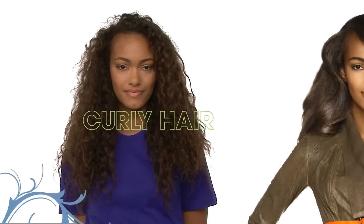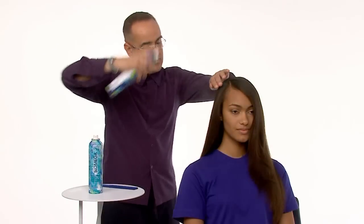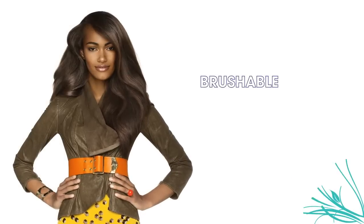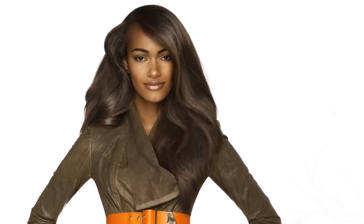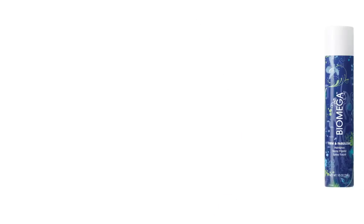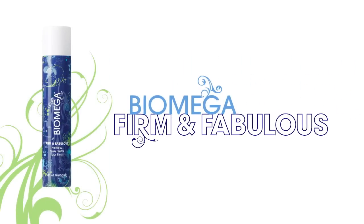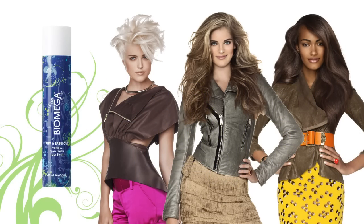On curly hair that has been blown out straight and smooth with Biomega Up All Night Volume Foam, Firm & Fabulous locks in smoothness, seals in moisture and locks out environmental humidity. Firm & Fabulous gives styles brushable, brilliant staying power and fosters healthier looking hair, regardless of hair length, texture or condition. Biomega's proprietary blend of omega-rich nutrients and flexible resins provide firm, buildable hold and brilliant staying power.